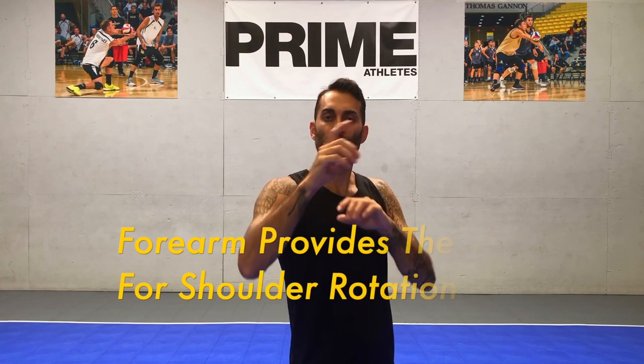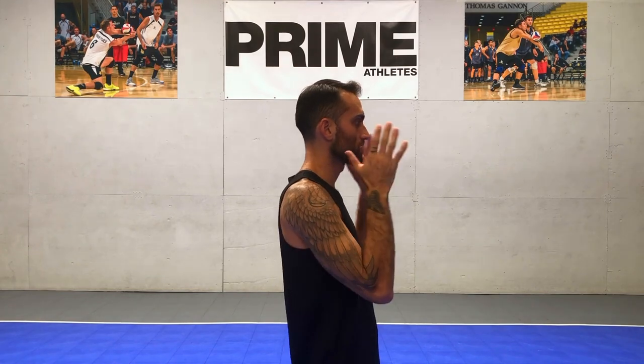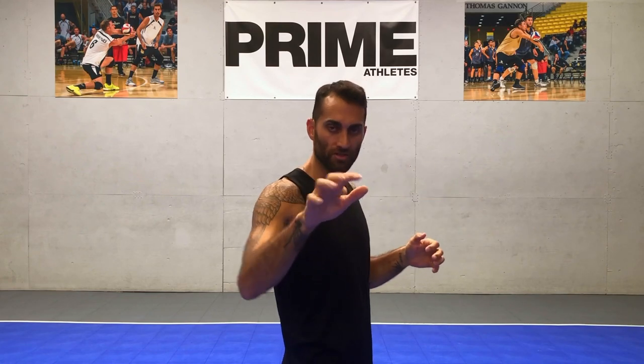Now we have to put it all together, and this is where it gets a little tricky. One of the things you have to remember is that the forearm provides the weight to allow the shoulder joint to rotate. So we're going to face one direction — toes, hips, and chest facing a wall. We're going to pick our arm up to shoulder level, elbow should be 90 degrees. Then we're going to open up our trunk and gently toss that forearm backwards into external rotation. At the very same time, we need to rotate our torso very forcefully forward. And it looks something like this.